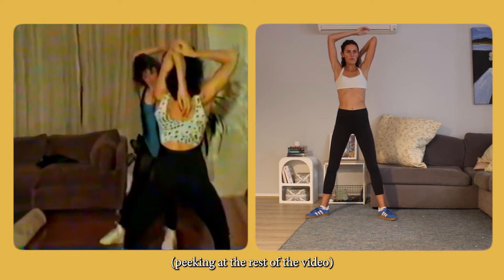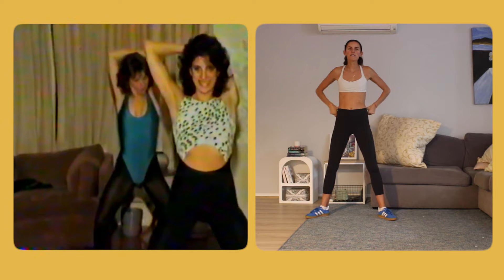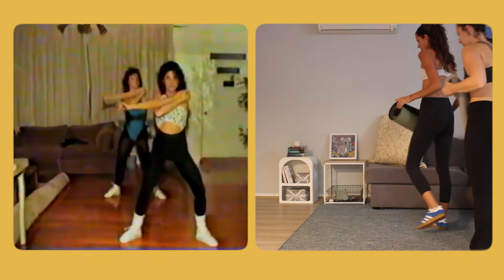They've got towels! Towels? Whoa, this is getting crazy. Oh, so should we get our mats in? I don't know — yeah. This is good.